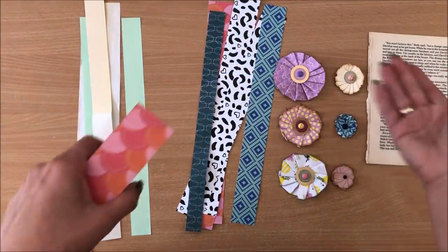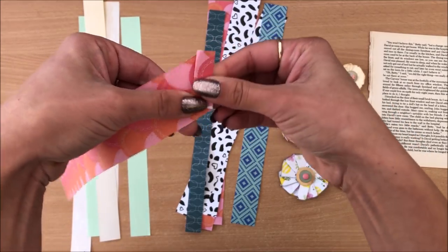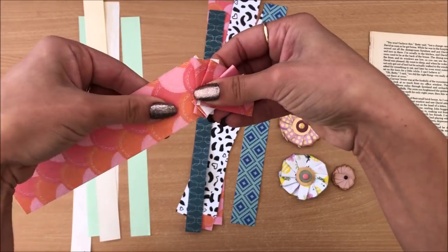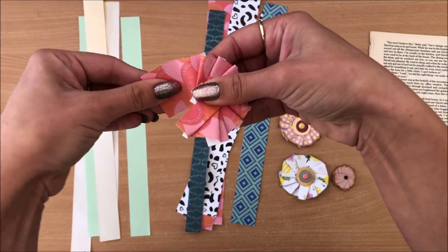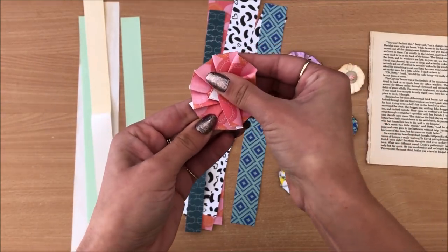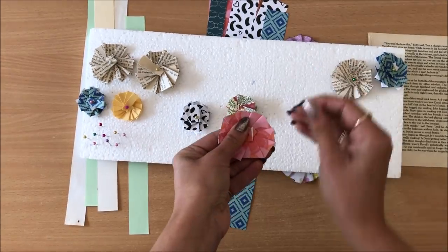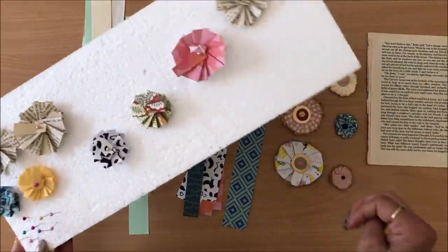There are some potential problems that come up with this project. For example, the wider the strip the quicker you run out, so you actually run out of paper before forming a full circle. I think the best way to proceed is to just show you the technique and then we can see the potential problems — they may even happen on camera. I'm starting with this strip, which is one and a half inches wide and 12 inches long.